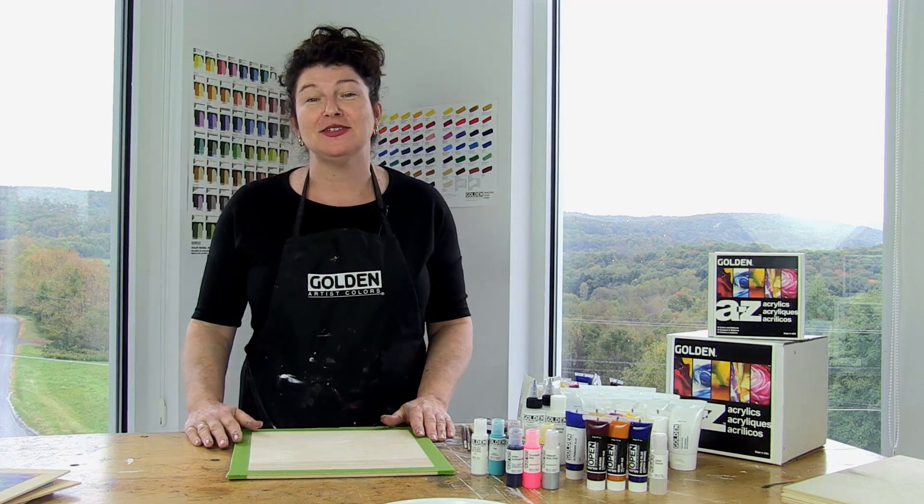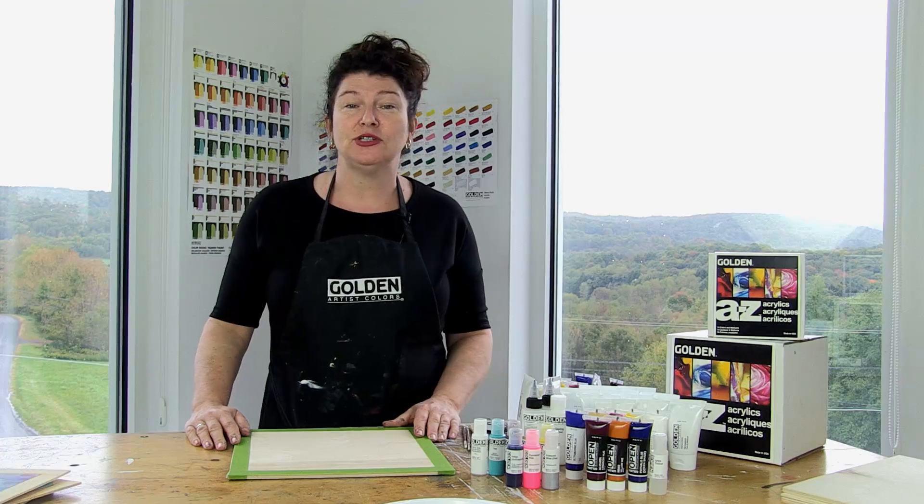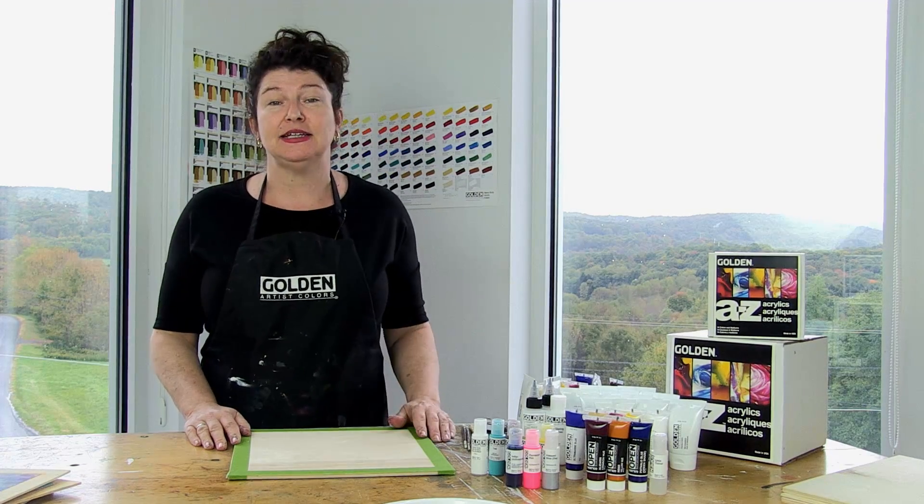Hi, my name is Melanie Matthews, and I'm here at Golden Artist Colors in Upstate New York. Today we're going to do a project with the A to Z kit.